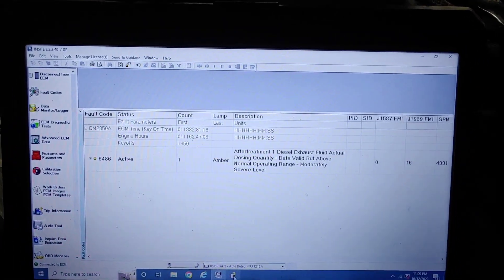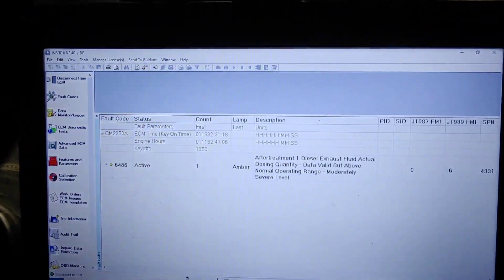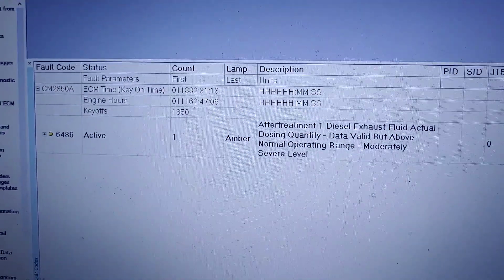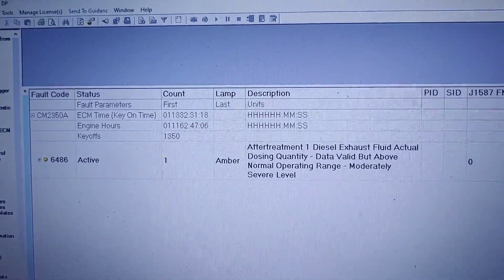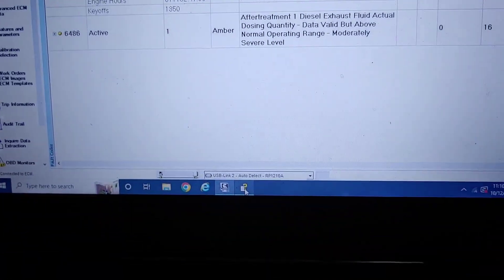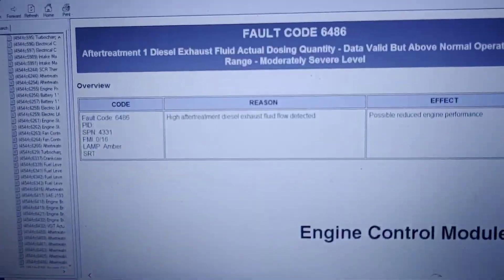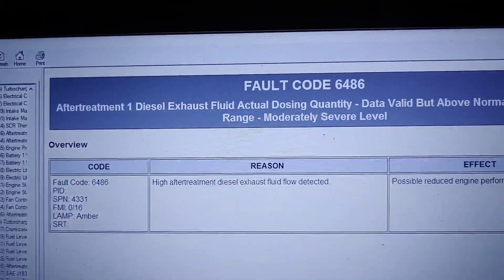I have a 2020 Peterbilt 567 with a Cummins X15 and engine light on. I have an active code for diesel exhaust fluid actual dosing quantity — high after treatment diesel exhaust fluid flow detected.